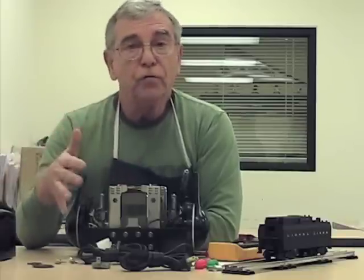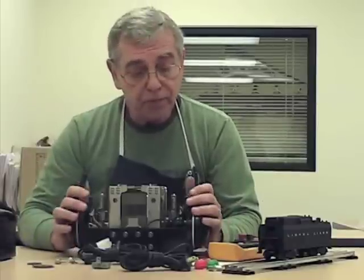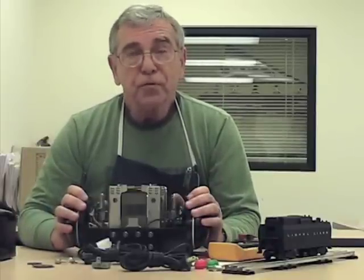We'll put the unit back together and do one final check just to make sure it's okay. You should have a transformer that's going to give you a lot of joy running your trains, and we hope you'll do business with us again. Thank you.